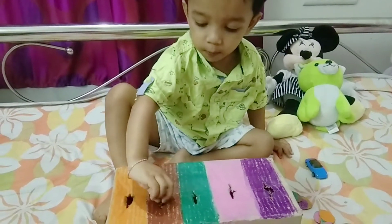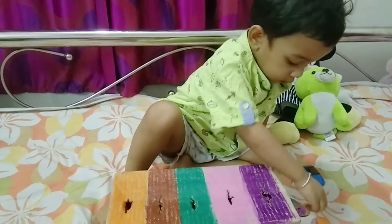I make this color sort coin box with cardboard and make the coins with color papers.